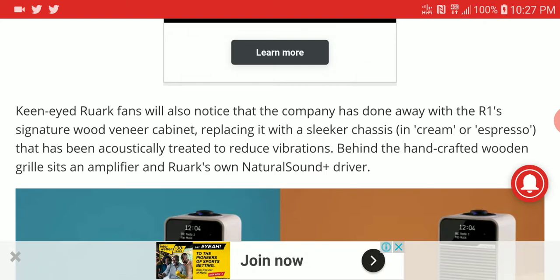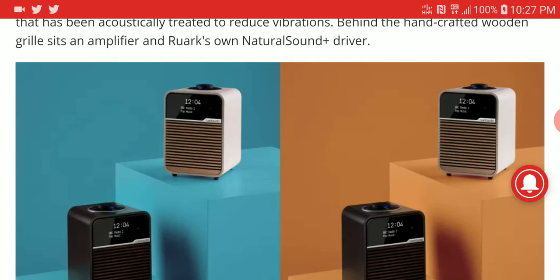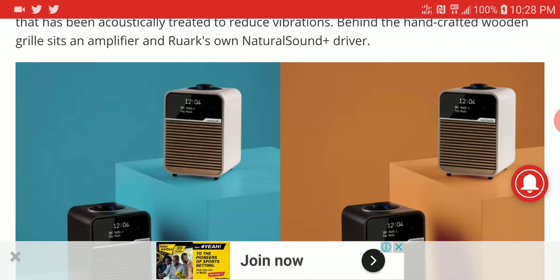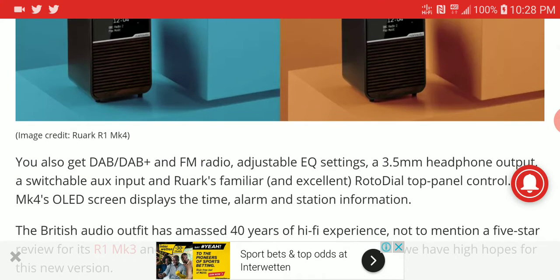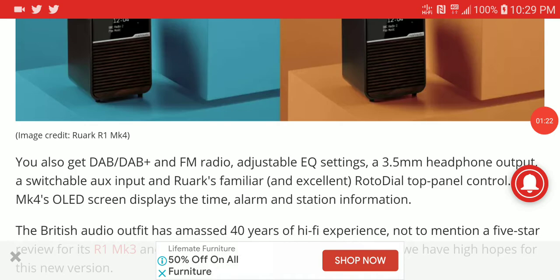In terms of the redesign, they have ditched some of the old elements from the previous series. They are now running with a new cabinet, a new amplifier, and a natural plus sound driver. So it's a completely new setup compared to previous generations.